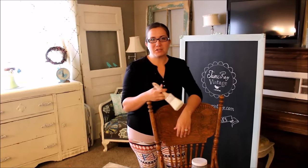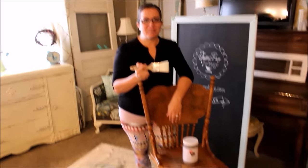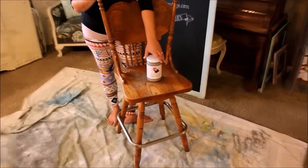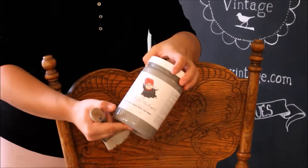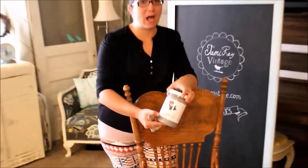Today's project I'm going to be using my Zebra paintbrush and I'm also going to be using Fairy Chalk Mother single step paint. The color that I'm using is Industrial — it's a nice soft gray and I think it's going to look really good with our white smeary wax.